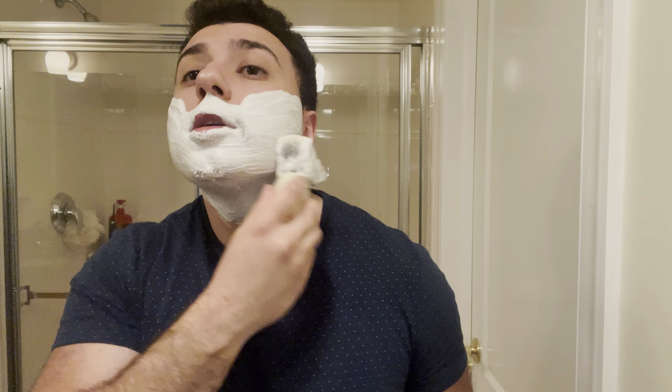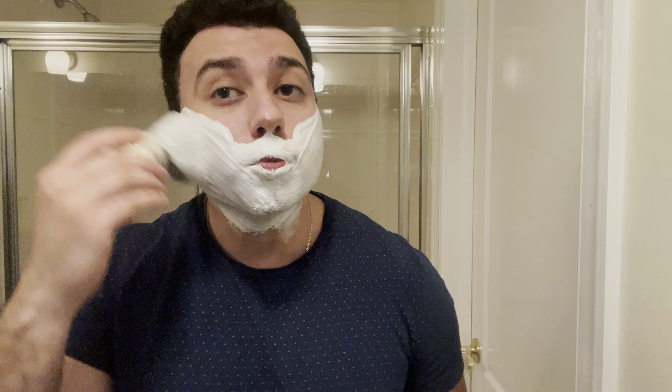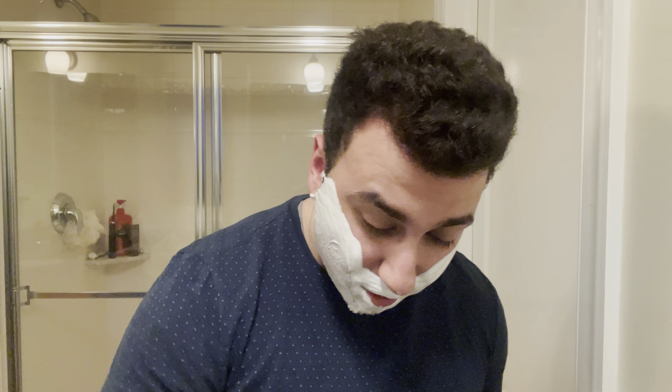Very nice — might as well get that total lather, put it to good use. Super slick. For the soap scent, we'll be going with Batavia Barber by Oaken Lab. This is in the V3 base.